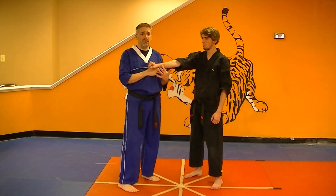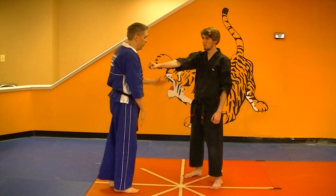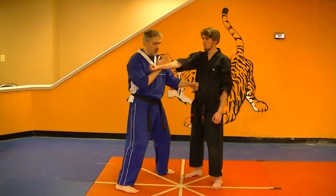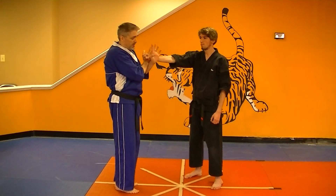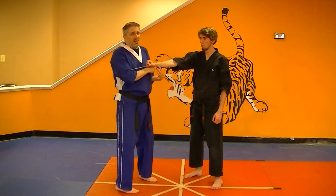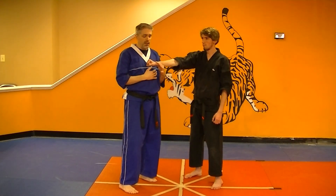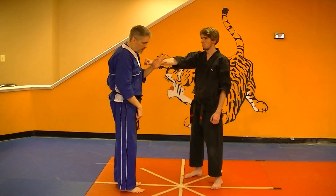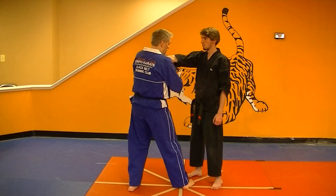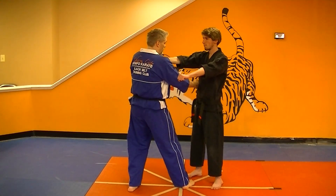Once you've got that, your next move is your left hand and your left foot come back together. The timing of the hands and the feet in this drill is very important. You're going to have a nice trap here. You'd like to give your partner a little bit of a tug — you're not trying to yank him off balance, but you want to know that you've got him here.